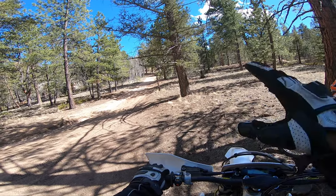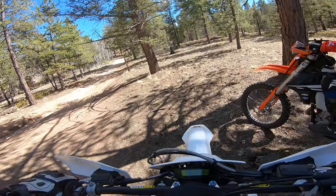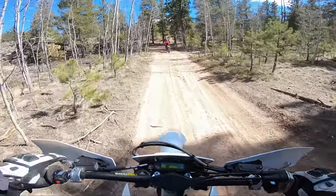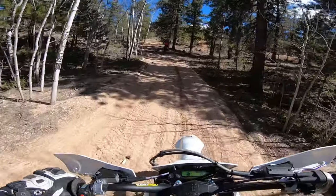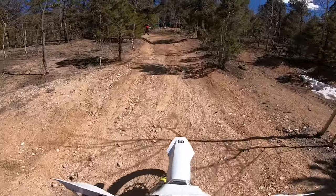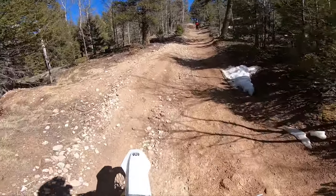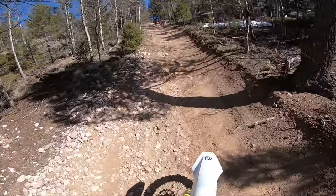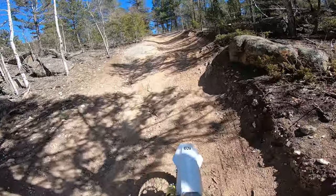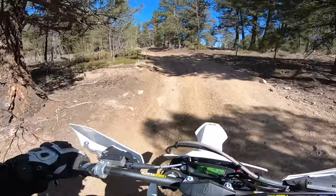We're going to do a climb — it's a pretty steep hill and I'm going to leave it in second gear so you guys can see how the low end performs on this bike. I told my buddy to go forward so you can see how steep this hill is. I'm in second gear right now, just crawling. I don't want to go fast on purpose — I just want to demonstrate the low-end torque this thing has. And this hill is steep.